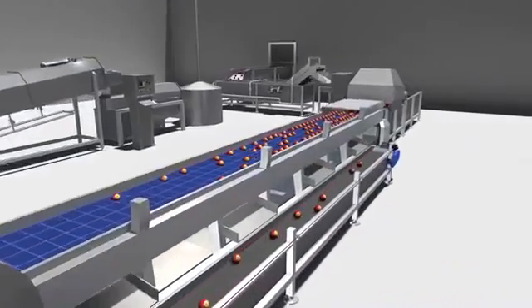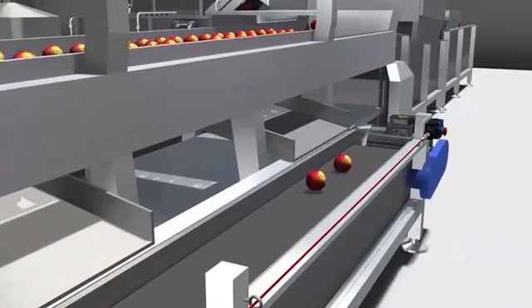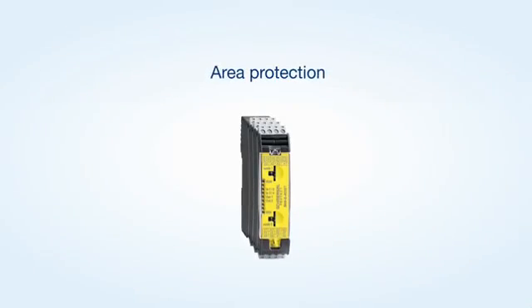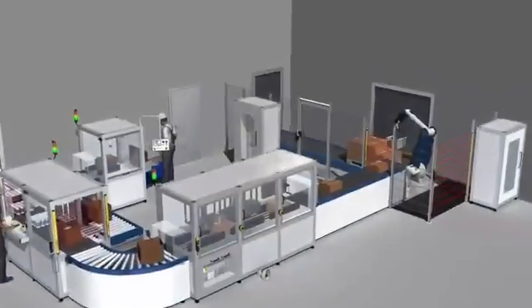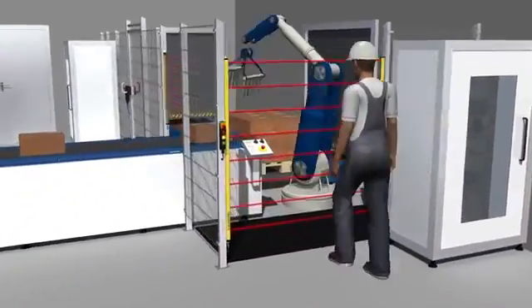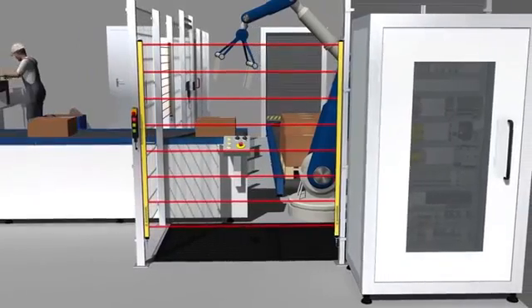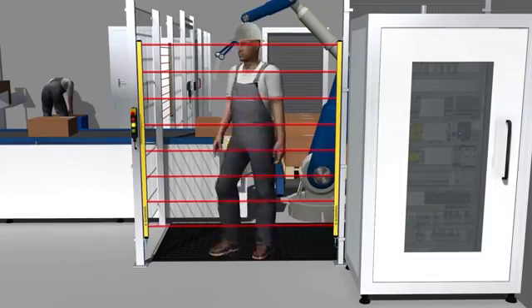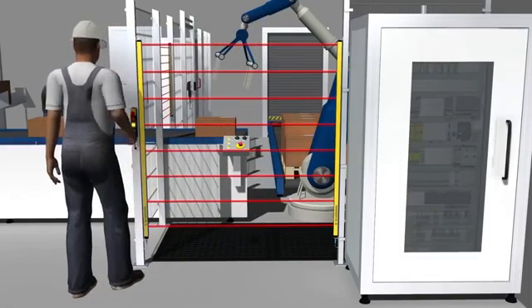Emergency stop functions can be realized with stop categories 0 and 1. Because of the short dropout delay times of the safety outputs, the SRB E-Modules are particularly suitable for safeguarding special areas in order to reduce safety distances to hazardous movements if necessary.